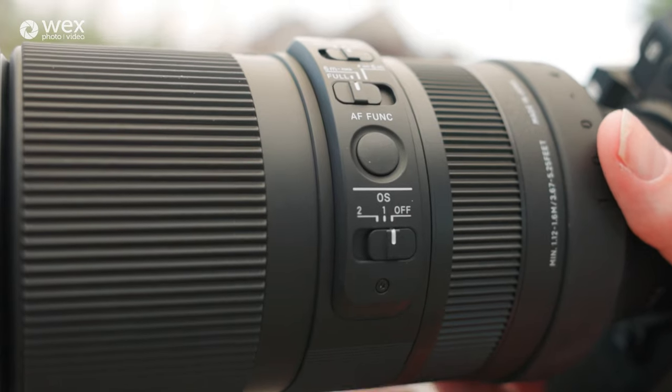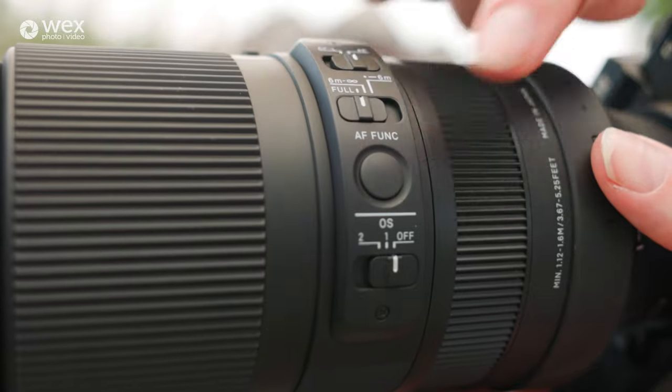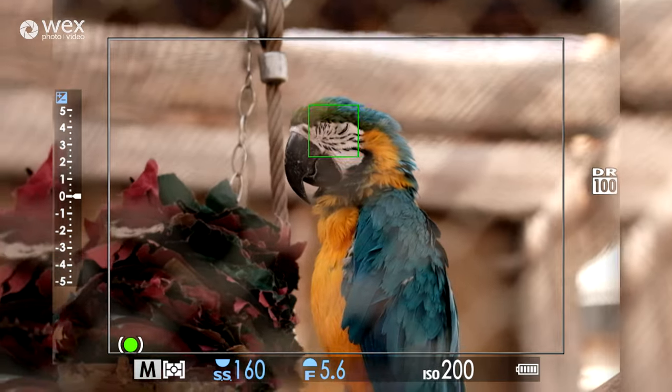It's been designed for fast-paced action as well as macro photography. It has an AF function switch and an AF function button, and it also has improved optical stabilization built right in.